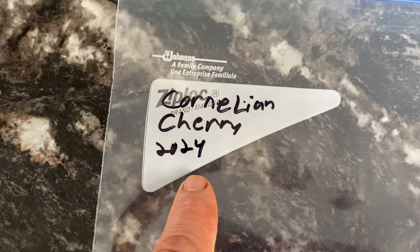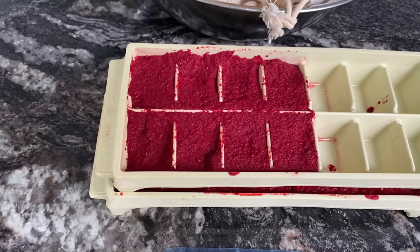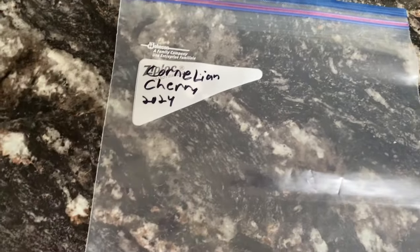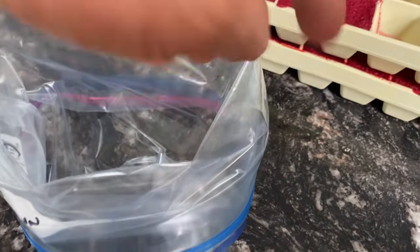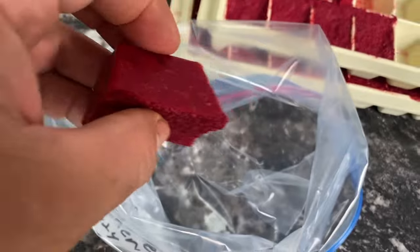I went ahead and labeled this 'Cornelian Cherry 2024.' I pulled these out — they come out easily. Unfortunately I don't have my tripod with me, so I'm going to do this in steps. I folded the bag halfway inside out so the inside is folded in on itself, loosened the cubes up, and they are beautiful little ice cubes.